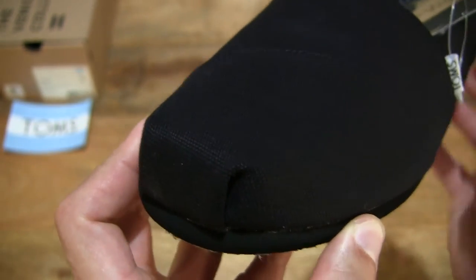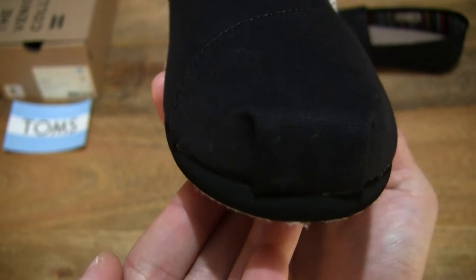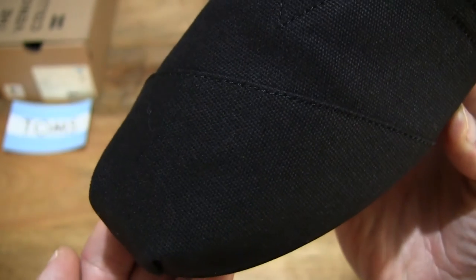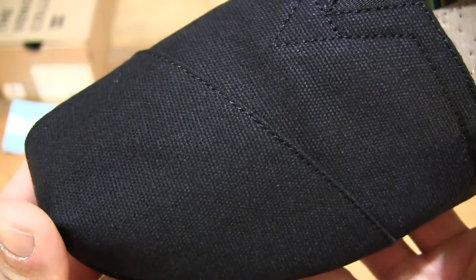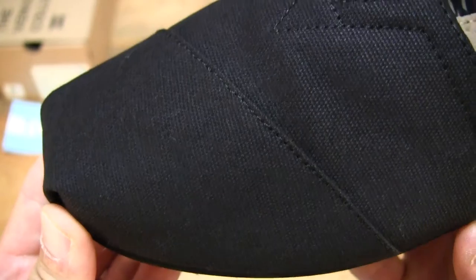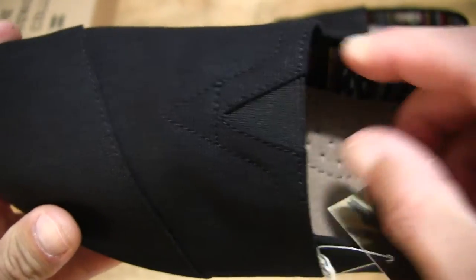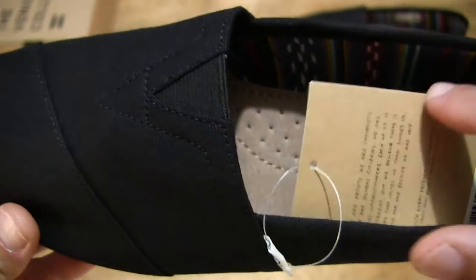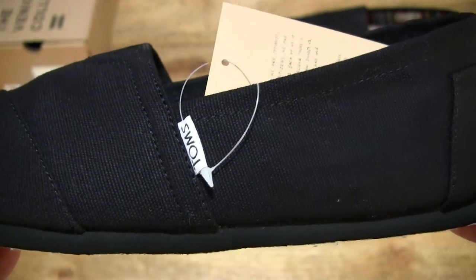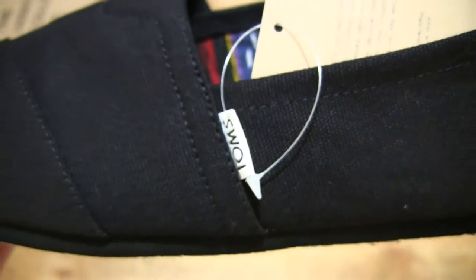In the toe area, we'll see the classic Tom's toe stitch, and of course the texture of the canvas or textile upper. In close-up detail, we can see the nice finely woven texture, and of course the elastic V at the top to help with the removal or putting on of the footwear. And we can see the Tom's label on the outer side.